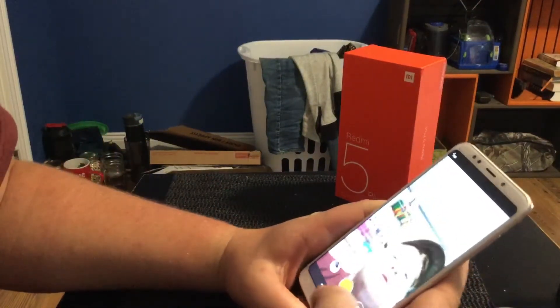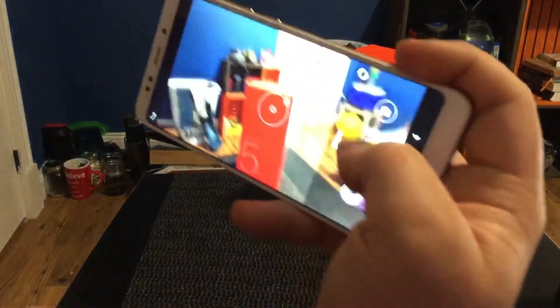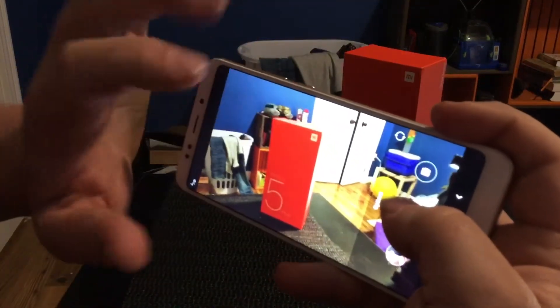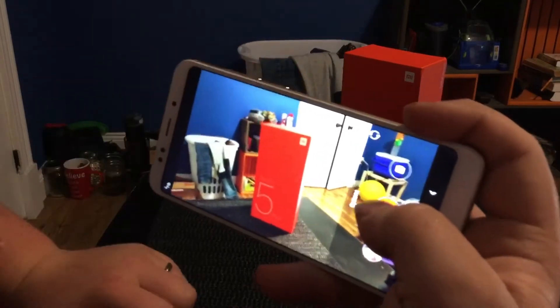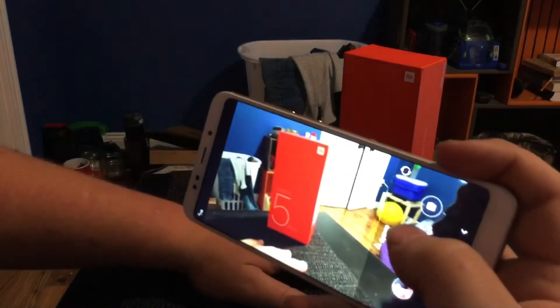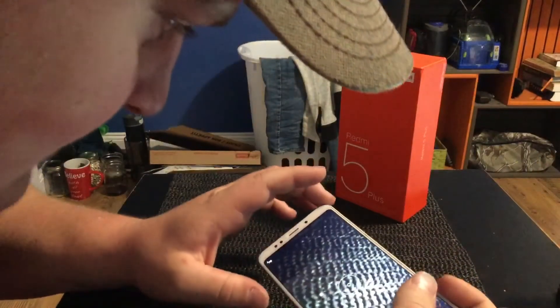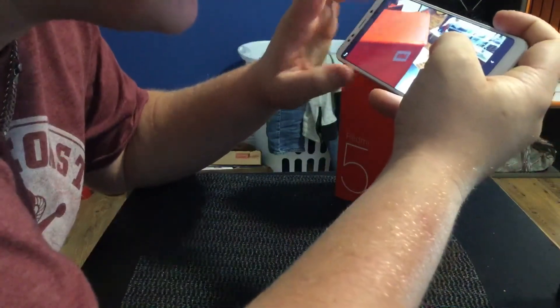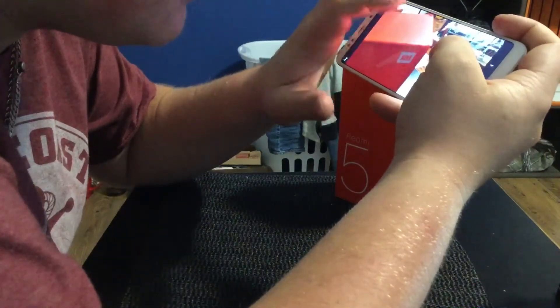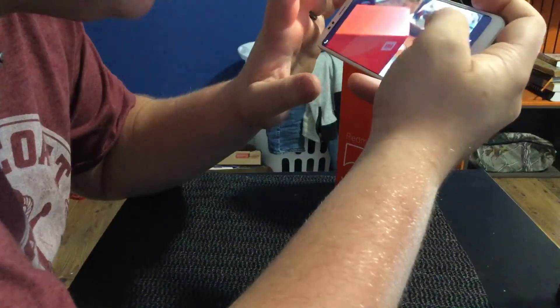I'll flip the camera around to show you the camera quality. The camera is really nice — showing on video does no justice whatsoever, but it does a really good job at pictures. Like really close-up pictures — I can zoom and focus right on the corner of this box.